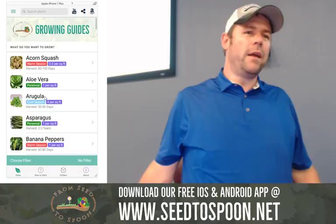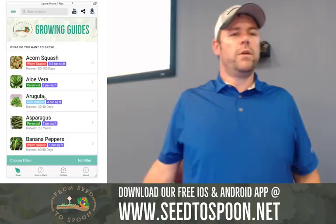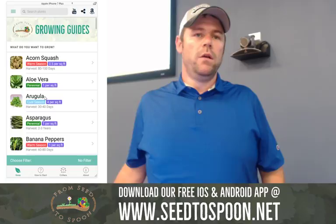There's also chipdrop.com — C-H-I-P-D-R-O-P dot com. You can sign up so that when landscaping companies have a big load of wood chips they need to dump, they can come dump them at your property. I signed up a couple years ago and I've gotten one delivery so far, but I've heard of other people who've gotten more. I've also seen people on Craigslist who deliver wood chips from Norman for about 40 bucks.